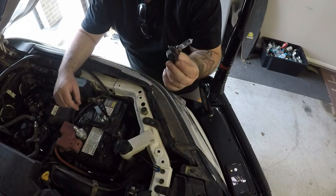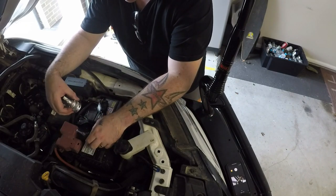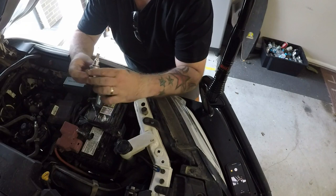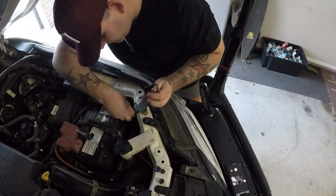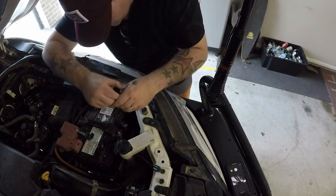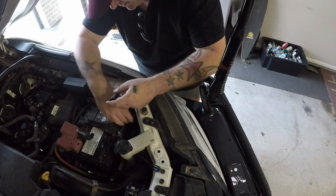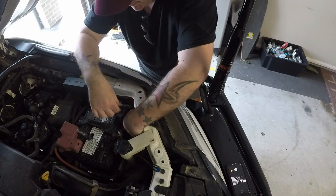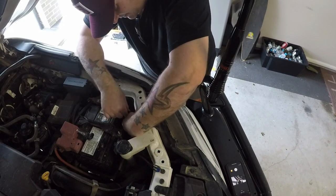One thing I will say — I recently blew a headlight, and when I replaced a bulb, the cheapest bulb I could find was $50, so these guys don't actually cost that much more than what it would cost you to replace a standard bulb. Twist it in, lock it into place, and just connect this plug into your headlight harness, like so.